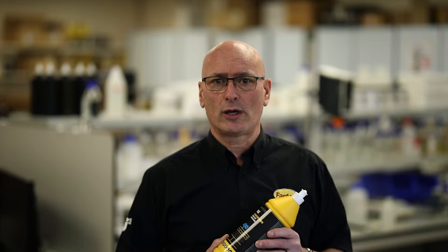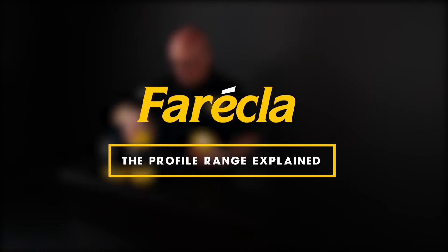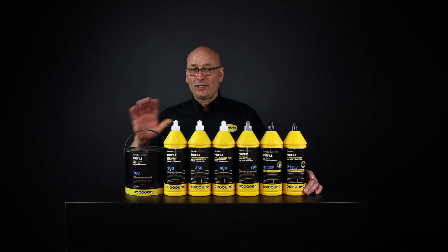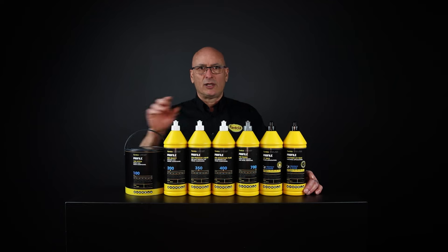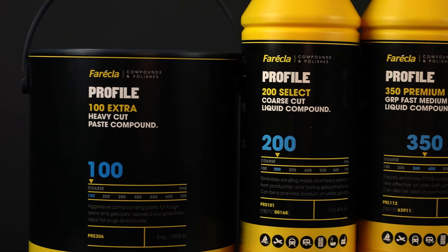So what is the Ferecla Profile range and what does each product do? In this video I'm going to give you a quick overview of the Profile range. It's a collection of abrasive compounds and waxes that are used to permanently improve the surface of coatings and substrates such as paint, lacquer, GRP resins and gel coats, all used in the industrial market.